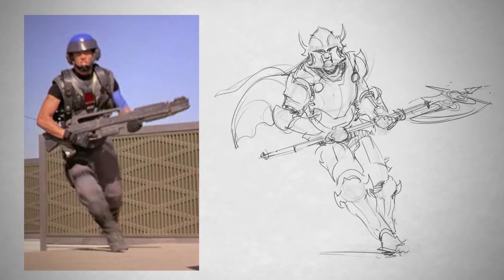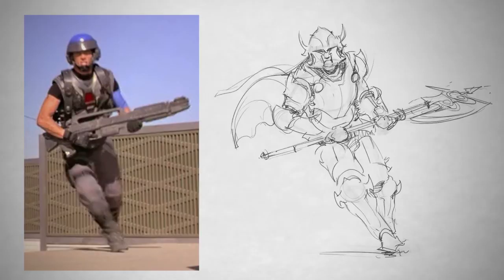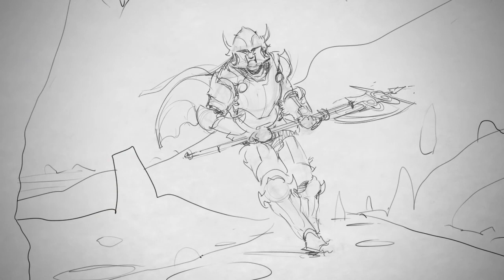I've found that sometimes the best results in an illustration come when you're borrowing elements from somewhere else. Now this is different from plagiarism — I'm not simply making a reproduction of this movie still. I'm taking one aspect of it and using that to jumpstart my thinking process. Because if you were to erase this piece of reference and look at this knight drawing, you may never know that the pose happened to come from a movie called Starship Troopers. Then I'll take the knight and put him into a fantastic background with mountains and castles, and it is a totally different illustration.